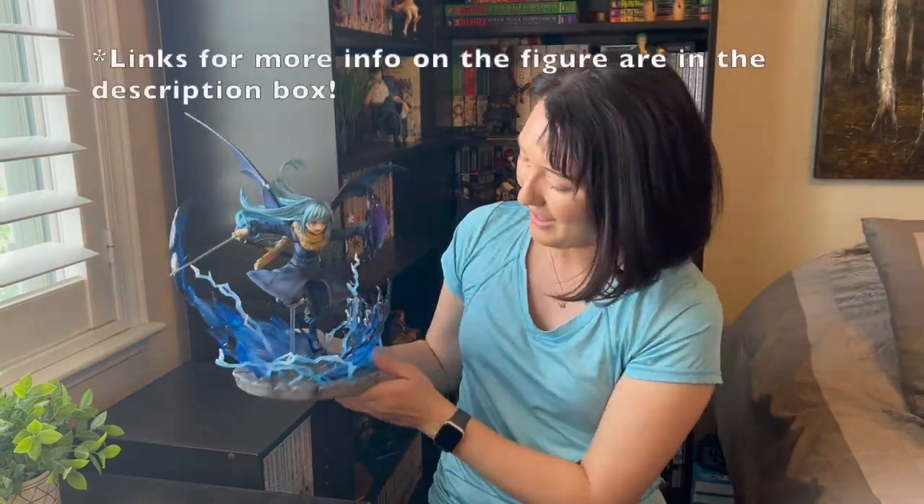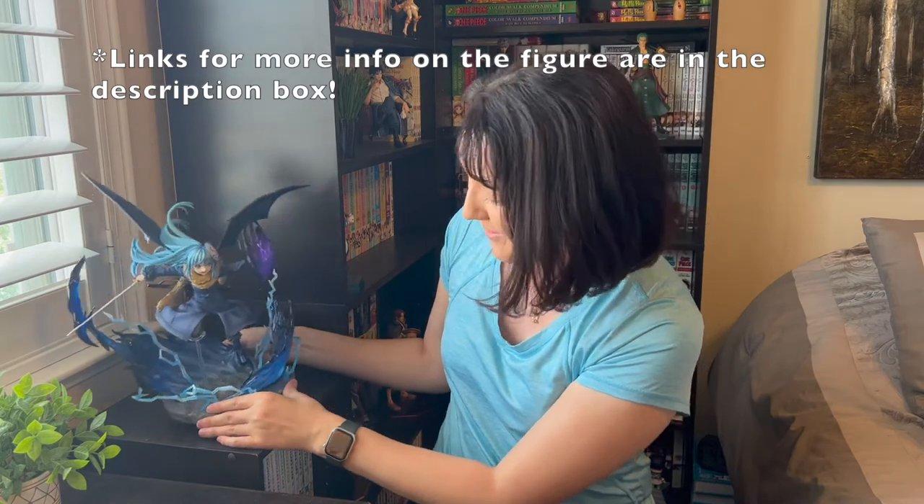Thank you so much for watching. If you liked this video, give it a thumbs up and subscribe — I would so appreciate it. Leave a comment down below: what are some figures you picked up recently? Are you impressed with Rimuru? Thank you so much. I look forward to doing more of these and I hope you can stick around. All right, have a good one, bye!